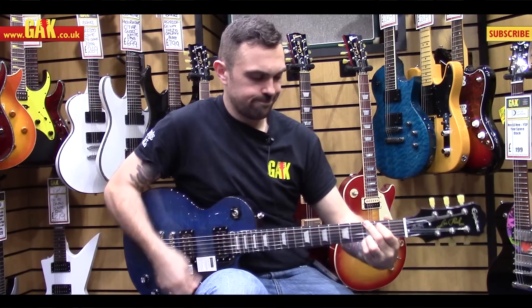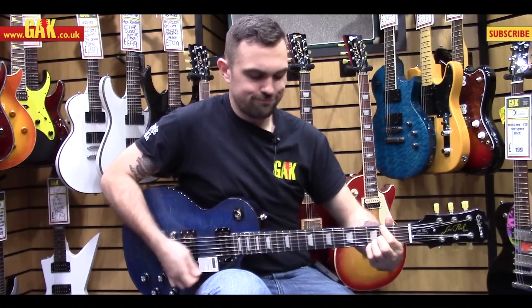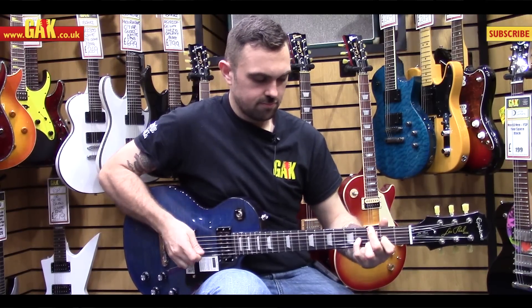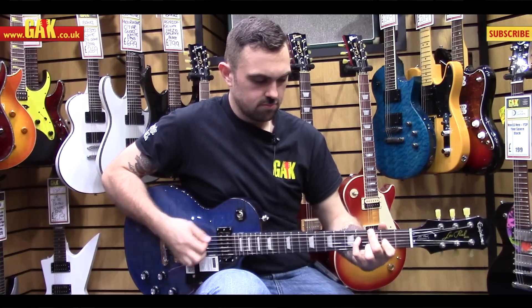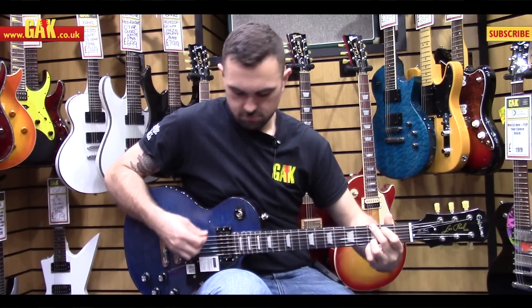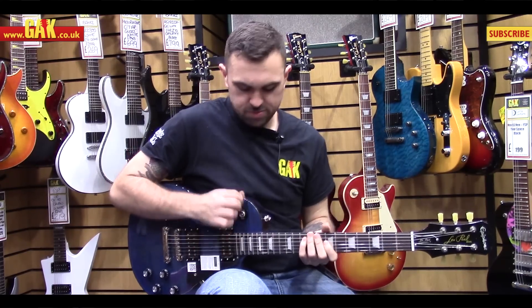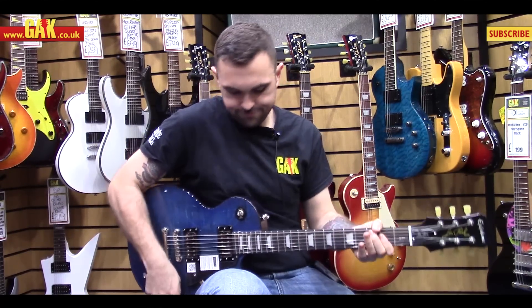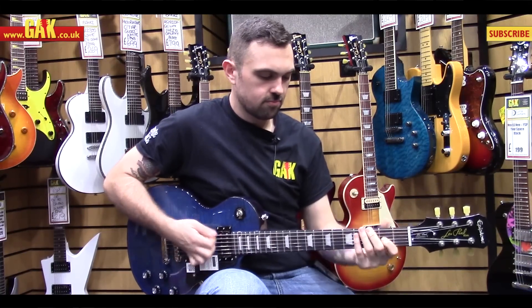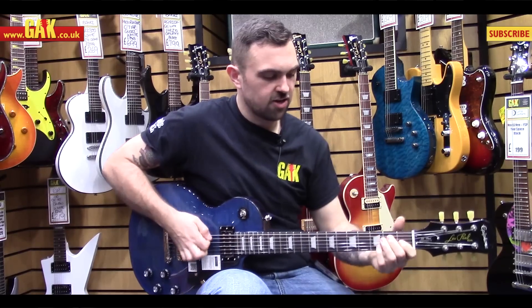Let's roll the tone back off a little bit. And let's go to the bridge position — kind of what you'd expect from a good-sounding Les Paul.